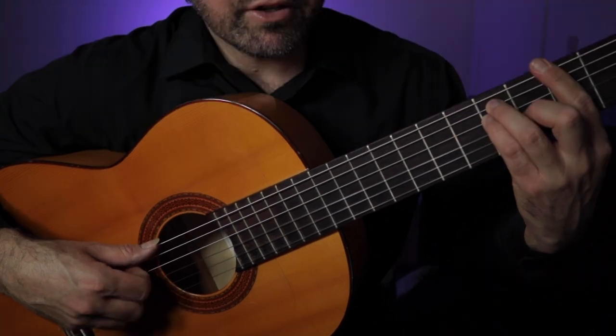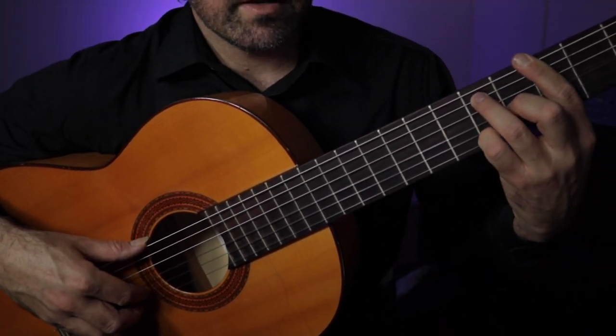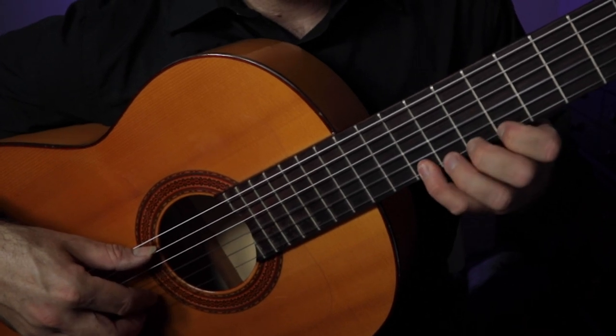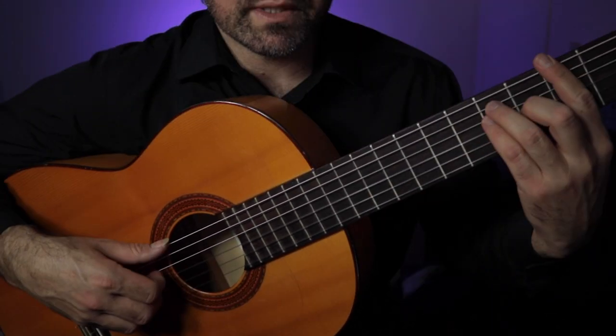In bar number nine, we have G major. Then we put our fourth finger here on the fifth fret, slide up to seven: five, seven, eight. And ten, seven, eight, ten. Eight, seven, eight, ten. So once again.